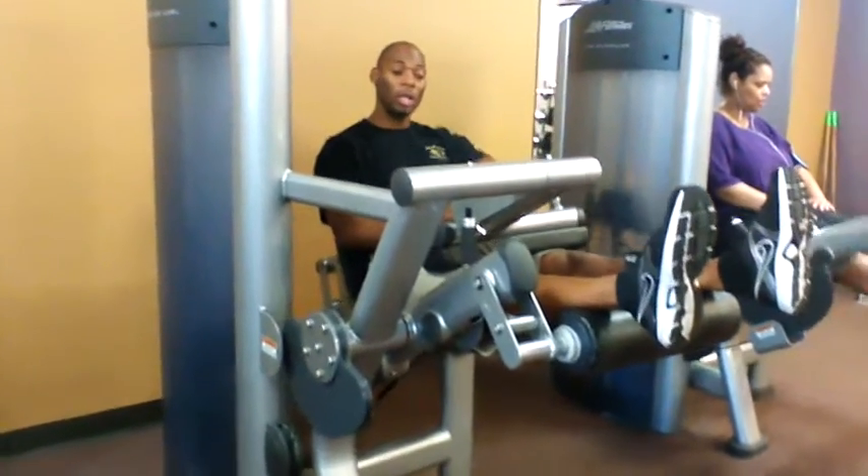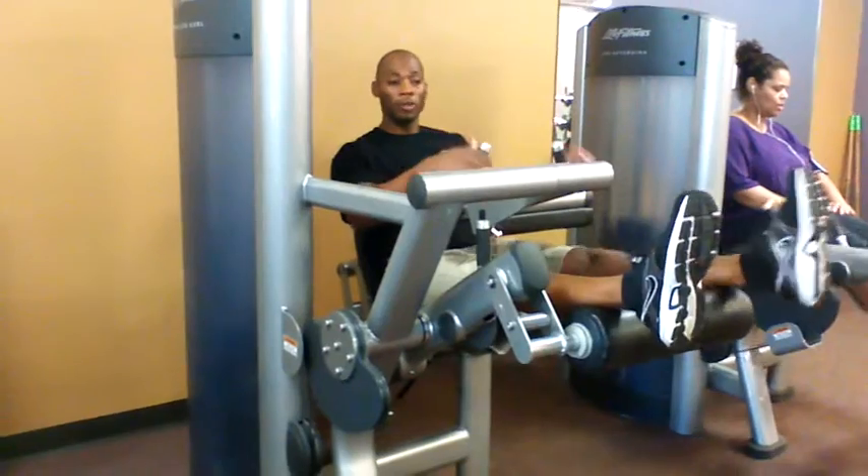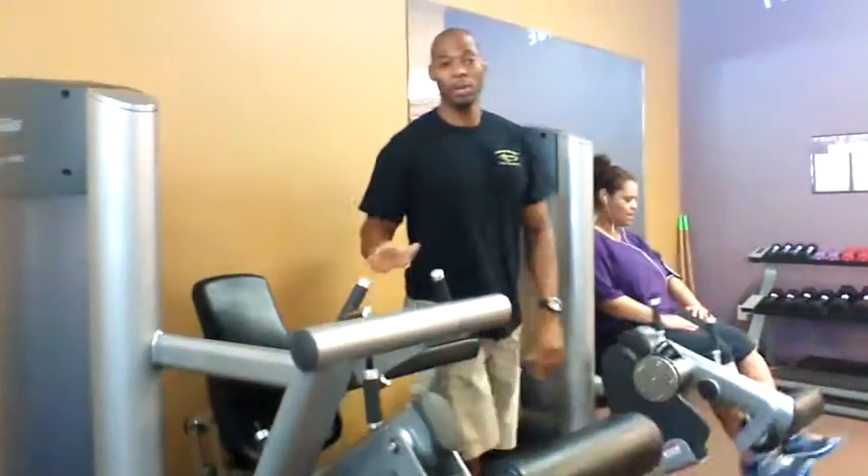Once you're done with the leg curl, grab the knob, lift it up, and slide out. You're familiar with the leg extension machine so we won't go over that one.